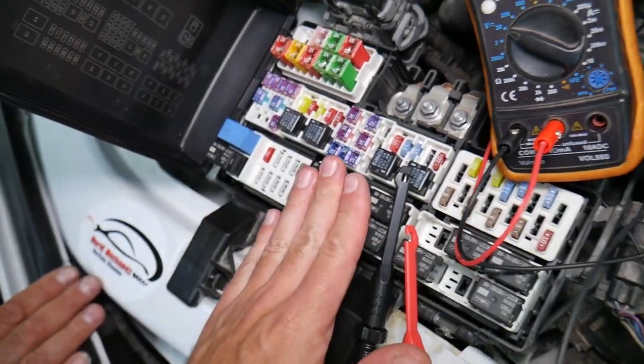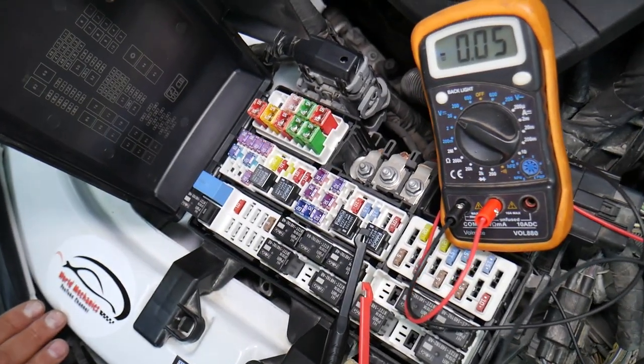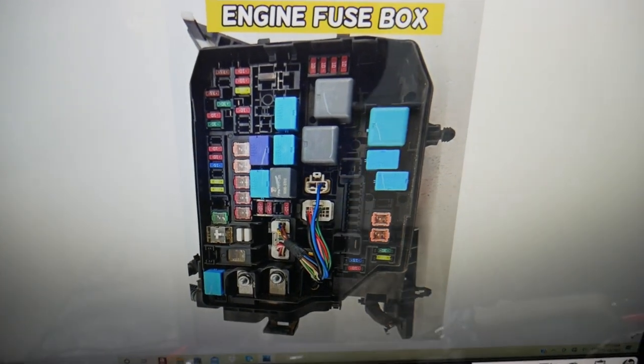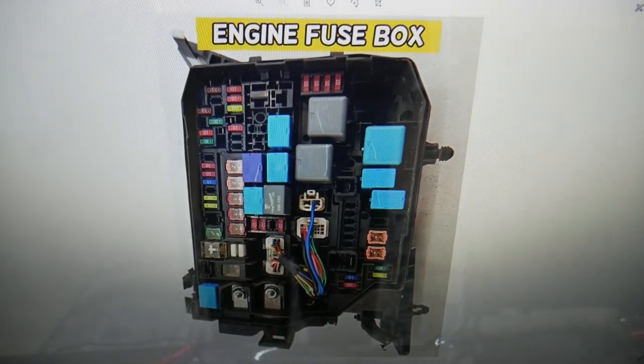We will have a video on how to test different kinds of fuses and how to test relays — we'll put the link in the description below. So if a left or right headlight is out, you need to check up to five fuses in this fuse box and one more in a different one.